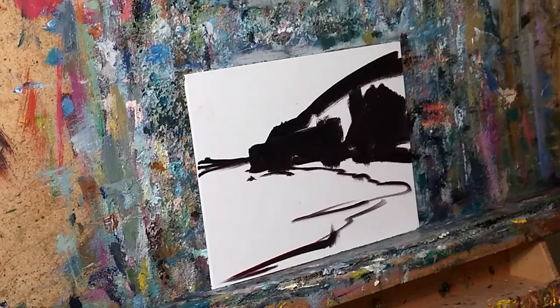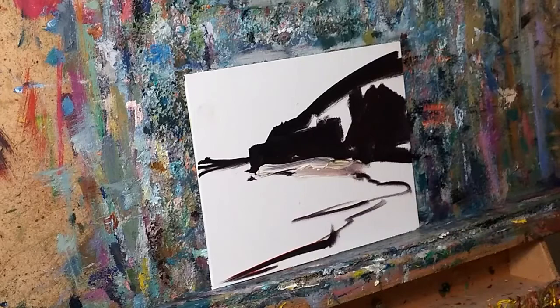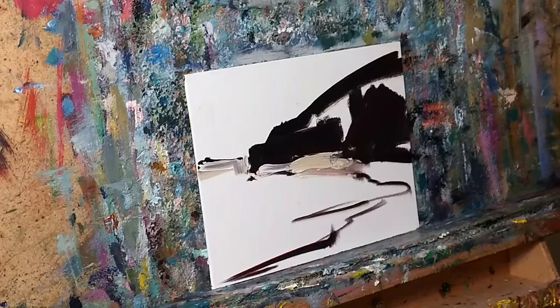I used to do a lot of plein air. I still do, but not as much. I used to spend hours not on one painting — I used to put out multiple easels. Some people are afraid of saying stuff like that. Monet was one of those artists who put out multiple easels. A lot of people don't know that. And that's not just to be prolific, but it keeps you moving and gets you out of being pigeonholed.